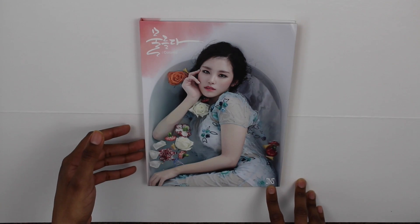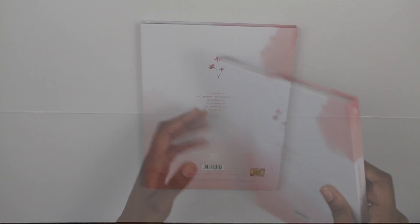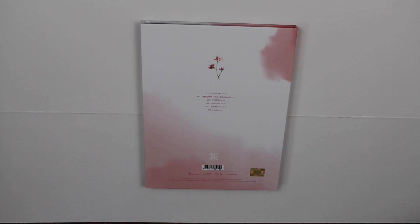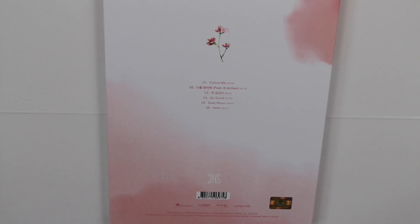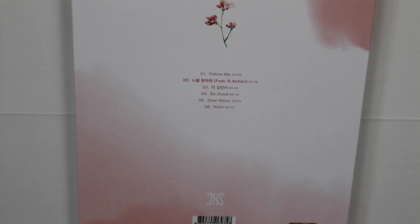Here is the front — it has the color right there and 'JHS' here, which stands for Jungyeon obviously. Here is the back, and it has everything that the regular version has. It's just the track listing and those flowers right there. I'm gonna zoom in so you can see that a bit better.